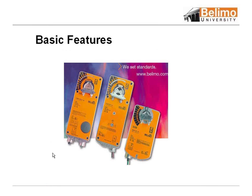Let's talk fire and smoke motors. A lot of applications today, you may want to go from pneumatic to electronic. Can you replace an electronic motor with a pneumatic motor? Yes, you can.